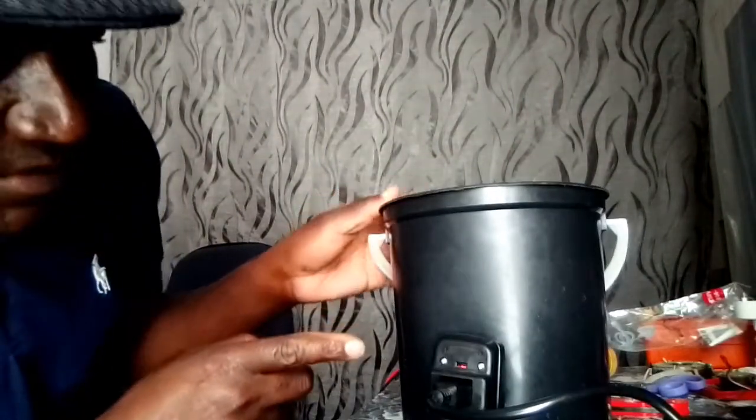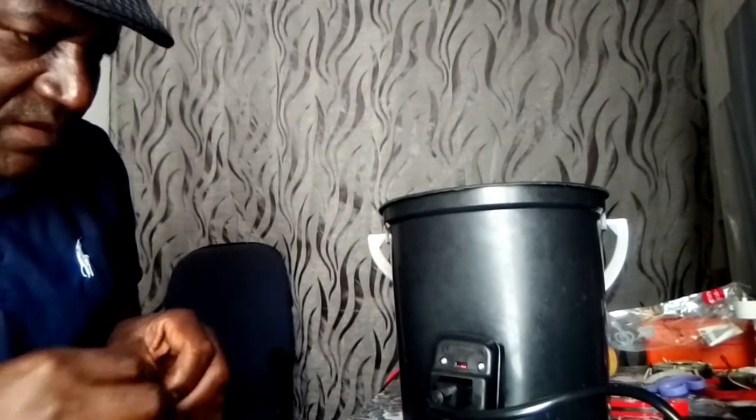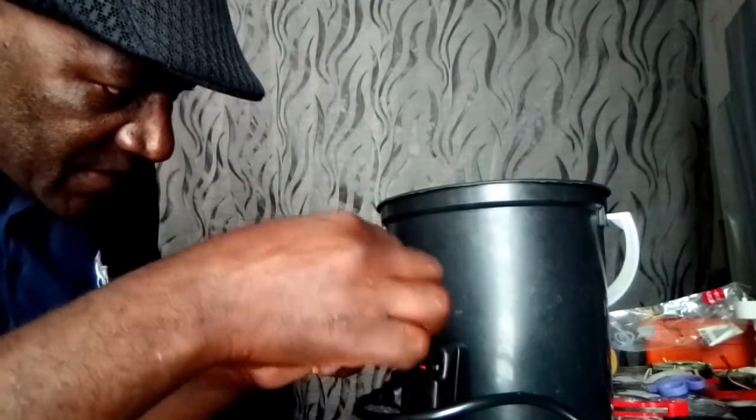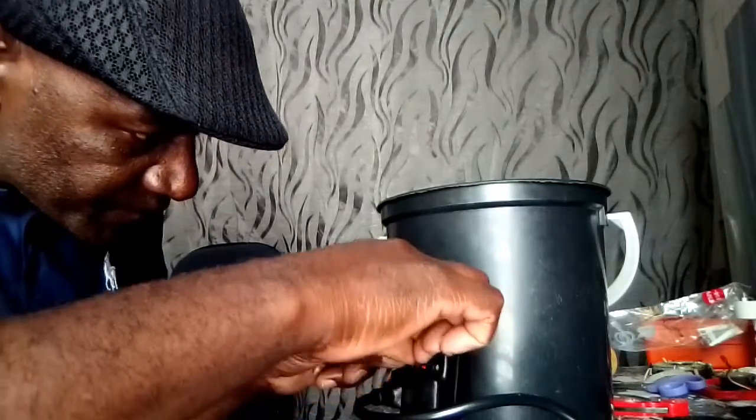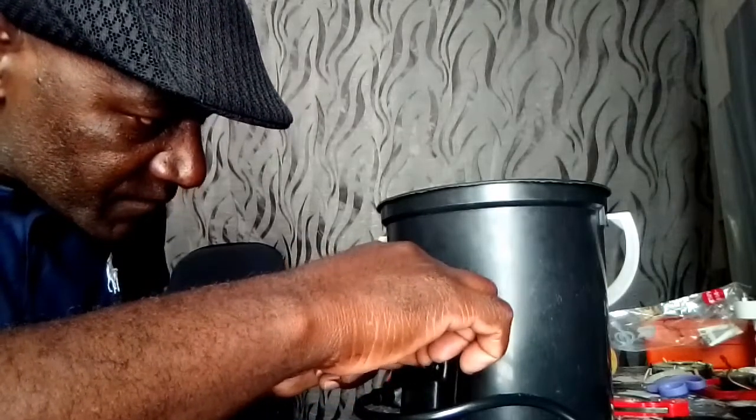Our bucket is done. Now we pour water in and test it to see how far we have gone. As you can see, there's a light, which means our bucket is 100 percent working. So guys, that's how we make it. Thank you.